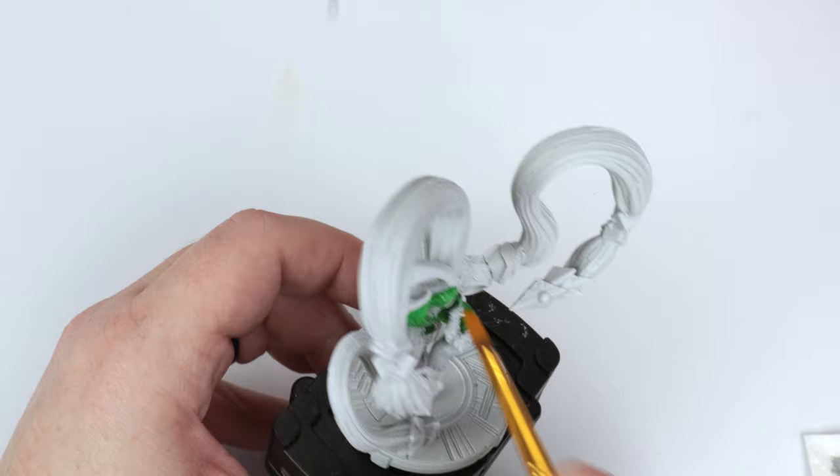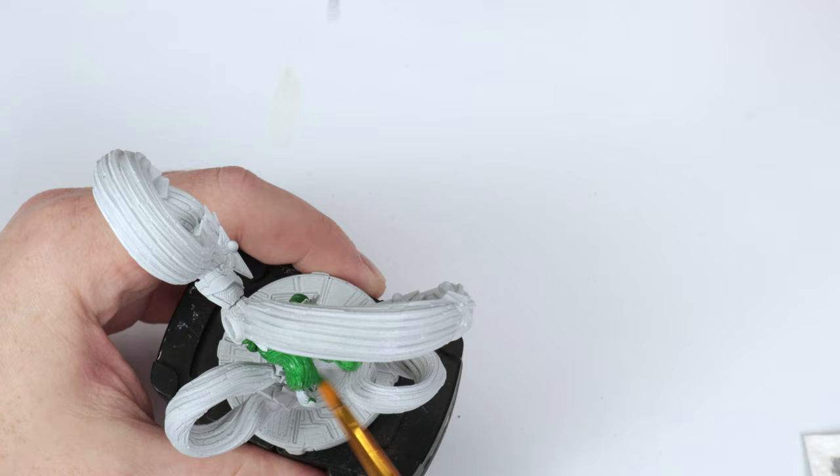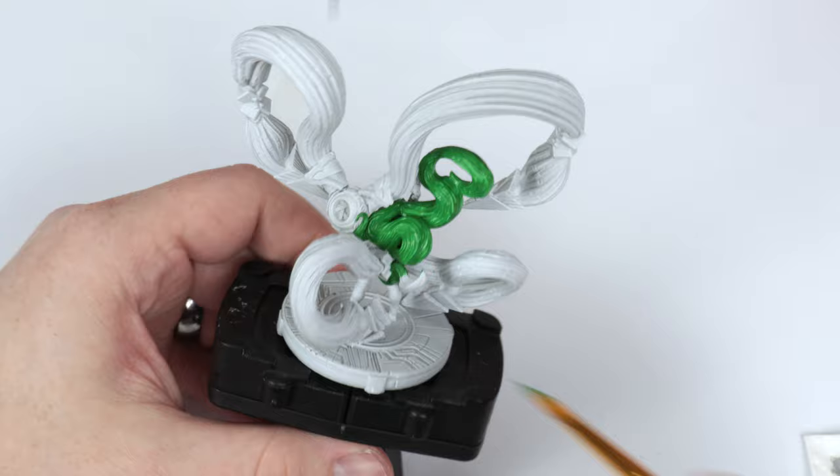Obviously I talked about this miniature before, but there's nothing better than looking at it getting painted because that is really when you see all the little details. I don't know how many times I've looked at a miniature and discussed it, and then when you get to painting it — because you're spending so much time on it and so detailed — even I noticed new things I had never noticed before.